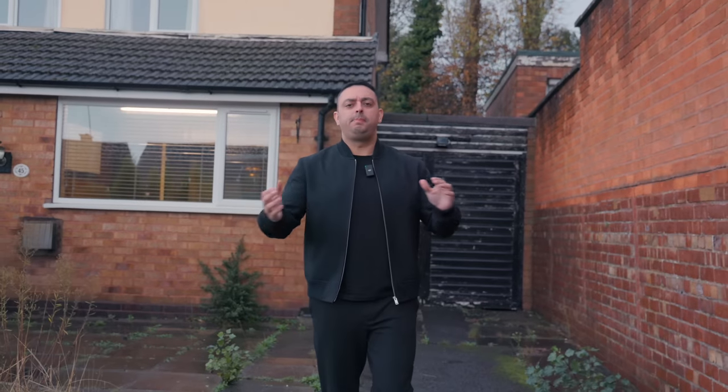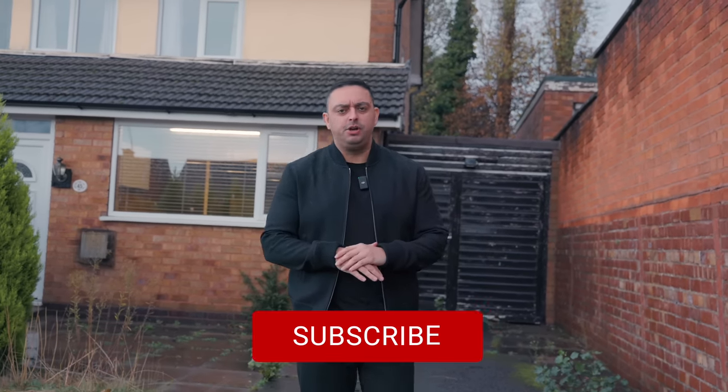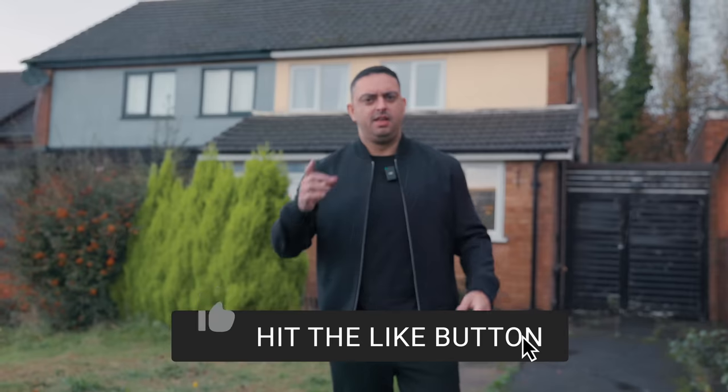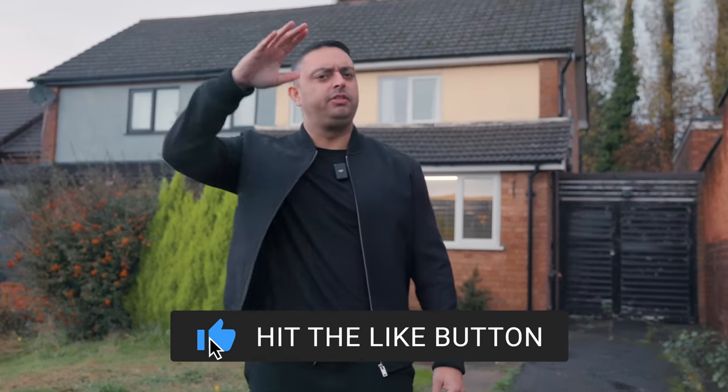So there you have it — a complete breakdown of how to renovate a house from start to finish, with some tips thrown in from me, who's been doing this for a very long time. I'll see you next week with another video.